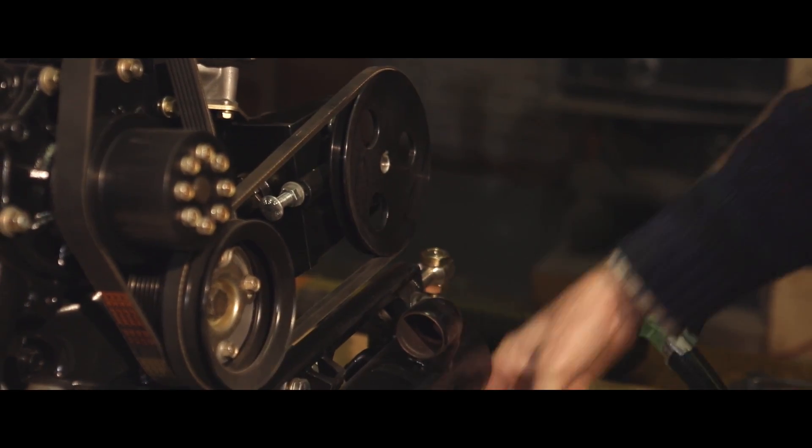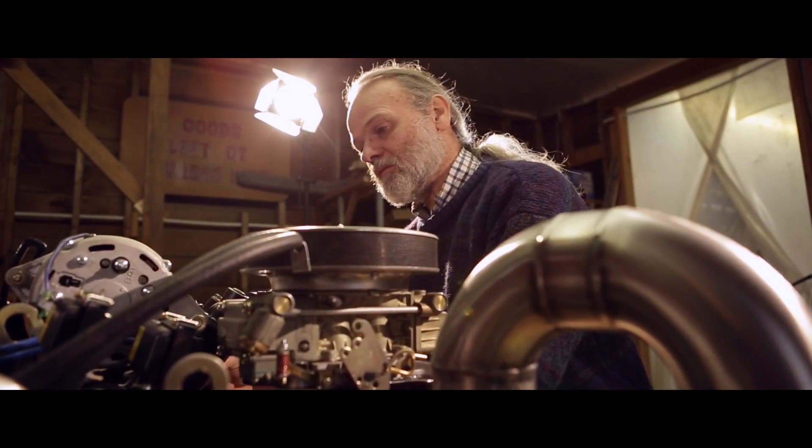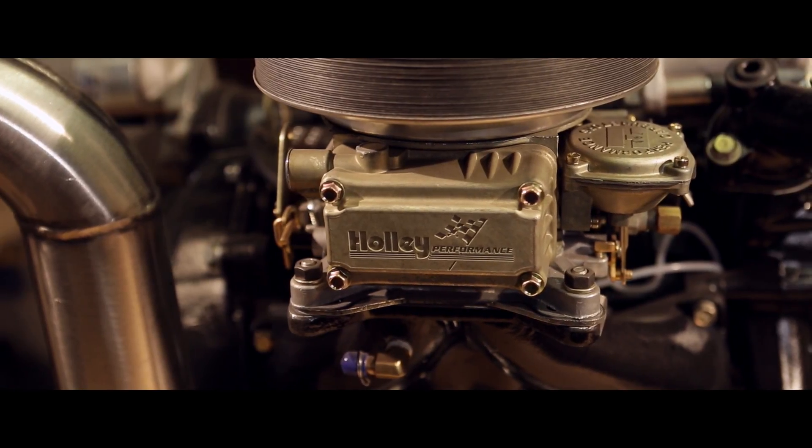We picked this motor for the boat because of its size, its smaller length, smaller space, greater horsepower, and it's a lighter motor than the original cast-iron engine was.